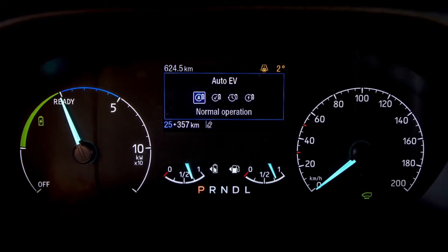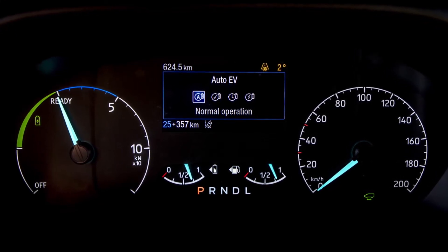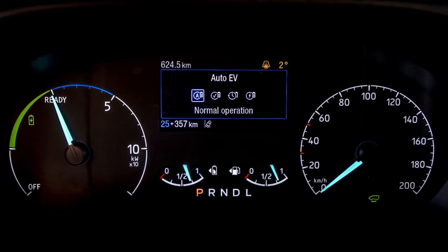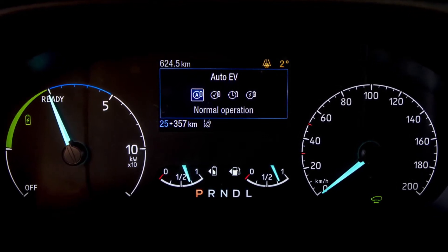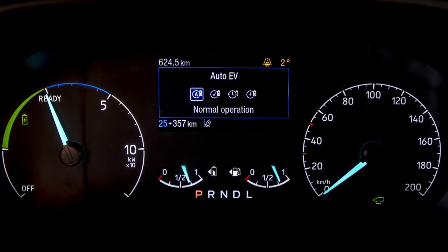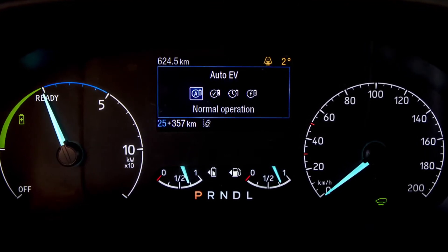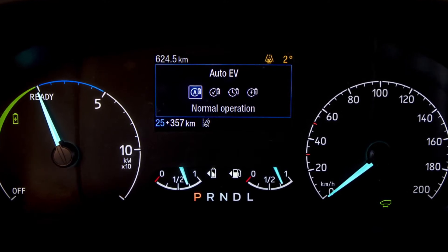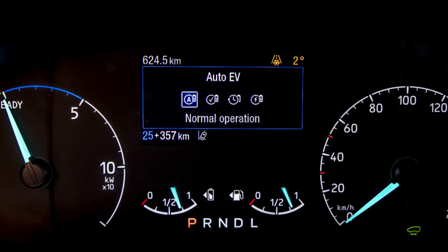The first drive mode, and the simplest to use, is auto EV mode. Auto EV mode allows the vehicle to choose the most appropriate way to propel the vehicle forward — whether the engine takes over when charge is low, or the full battery is used to supplement driving. Auto EV is the simplest mode to leave the vehicle in.